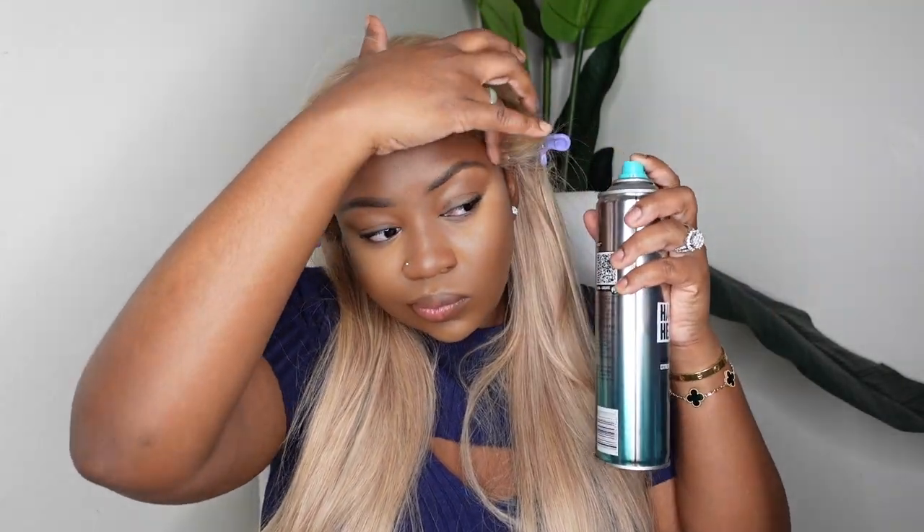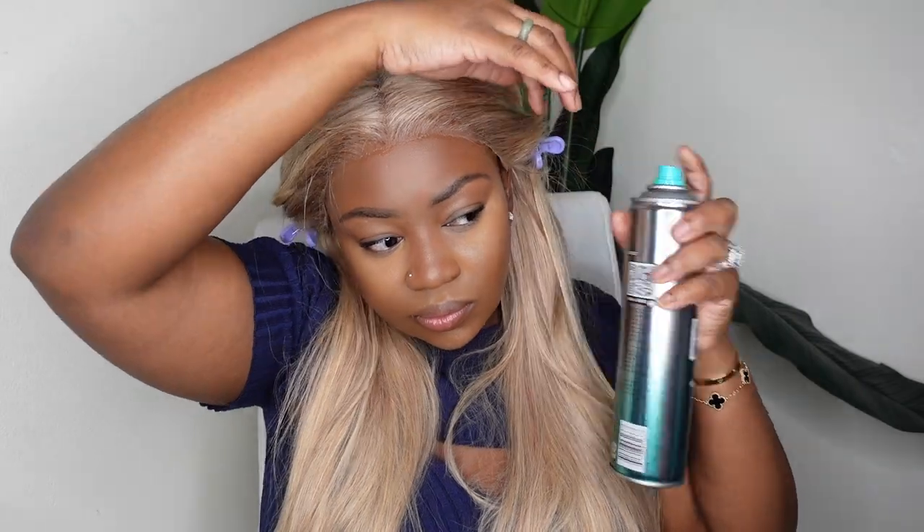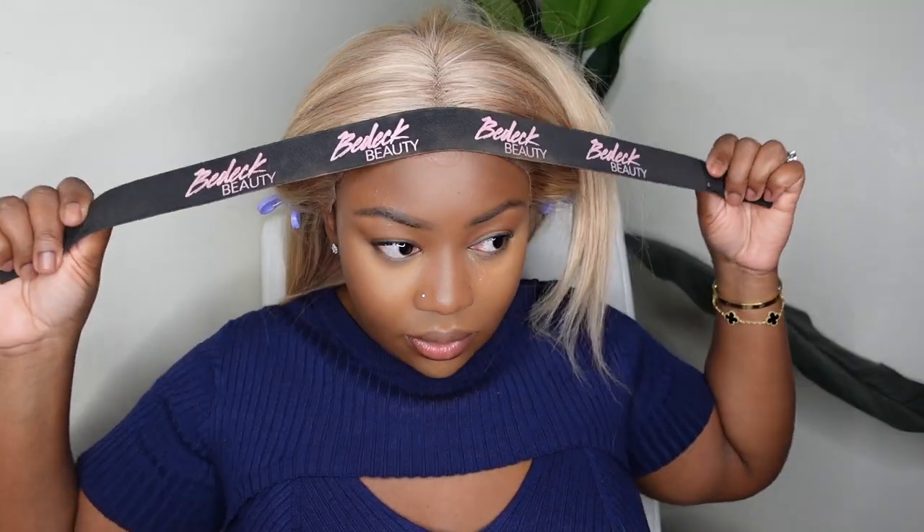Now I'm going to go ahead and bond it down, and you guys know I'm going for a glueless install featuring an extra hold hairspray. The one I'm using today came from Target by the brand Bedhead, and I applied it generously on top of the lace exactly where I wanted it to sit. I went ahead and added a melt belt on top so it can begin drying while I work on the rest of the hair.